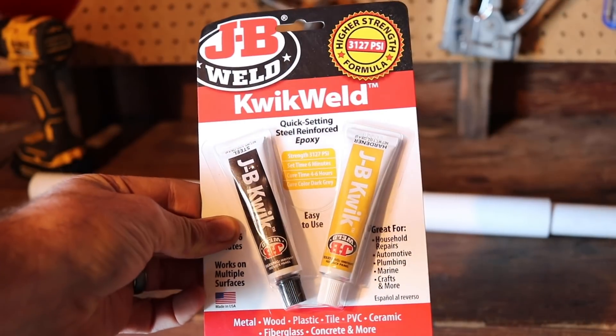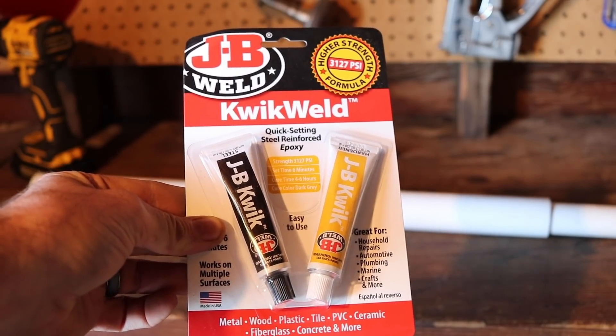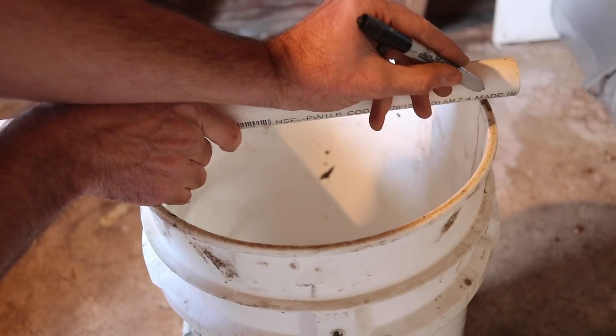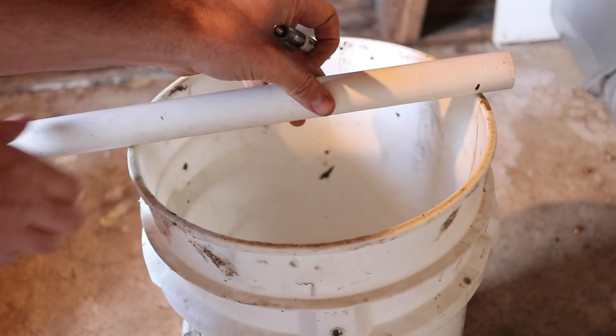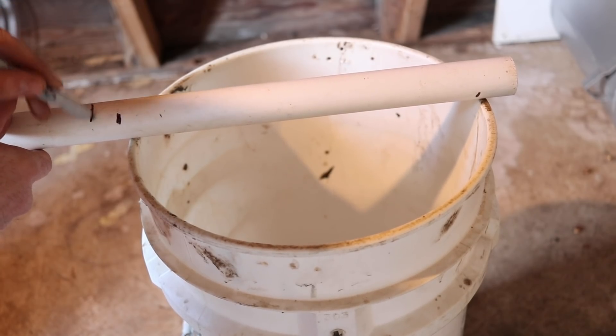I got these sizes because the 1 inch slides nicely through the 1 and a quarter, and that way the pipe will spin on each other to catch the mice. You'll also need something to attach the paddles to the trap — I like to use a two-part epoxy. It's really strong; my favorite is JB Weld. Start by cutting the smaller 1 inch pipe slightly longer than the top of the bucket, and cut two grooves on either end, halfway through the pipe so it snugly fits on the lip.